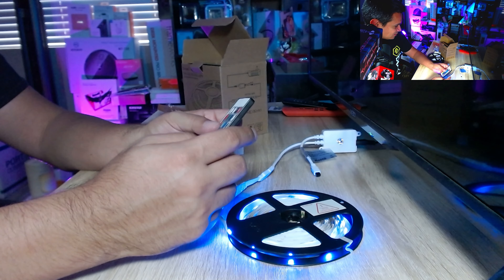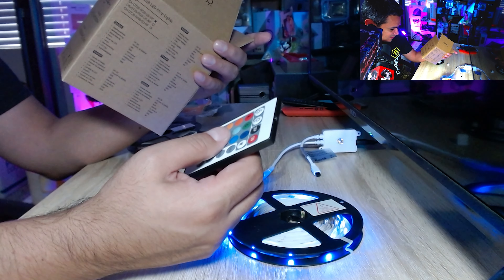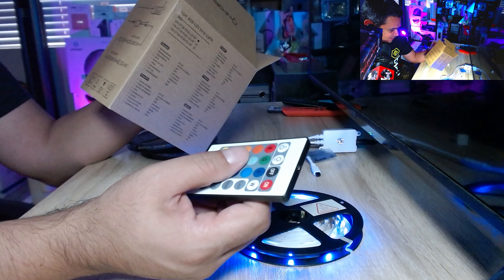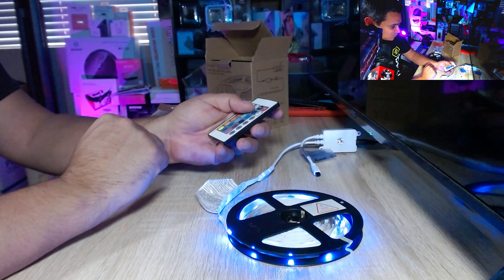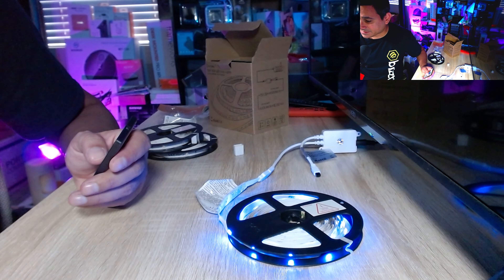The cool thing with these RGB lights is you can sync multiple strips together for a very long string. One thing I noticed missing is Alexa compatibility — it doesn't look like you can connect it to Alexa devices — but it does have a lot of cool features with the remote. You can definitely make your studio look very nice. I've seen people add lights like this to TVs to give a theater experience.